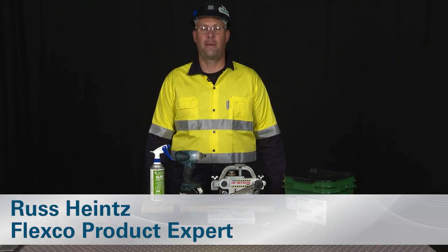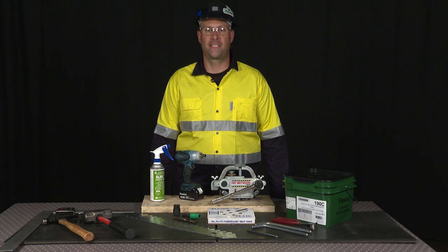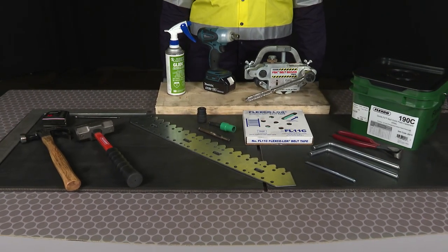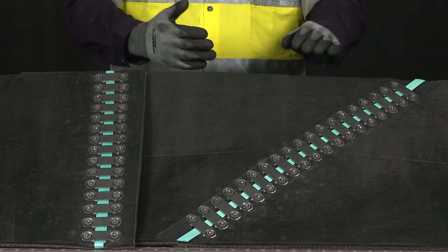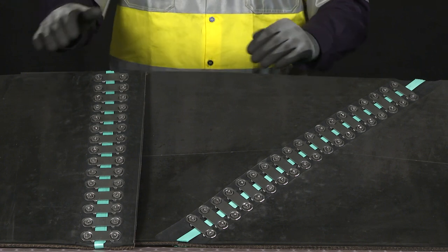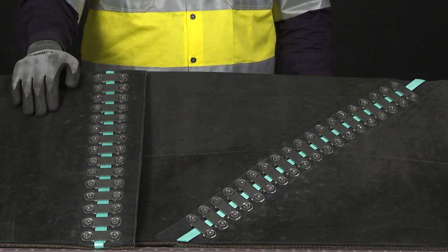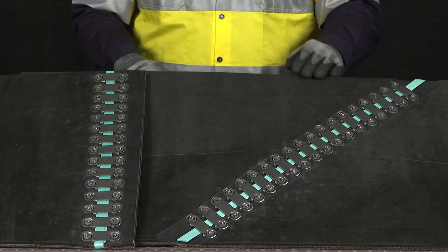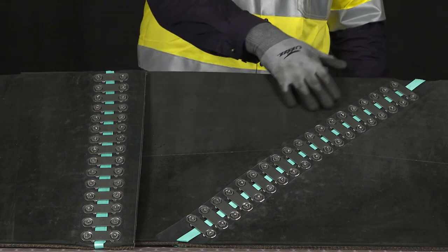Hello, I'm Russ Heinz. I'm here to show you how to do a 45-degree bolt solid plate splice. Here are the tools required to do the installation. The benefits of a 45-degree splice is it can run over 25% smaller pulley diameters compared to a 90-degree splice. It passes more smoothly over cleaners and structure and it spreads tension over a greater area of belt.